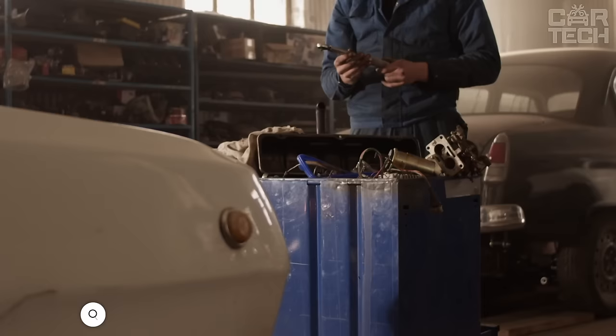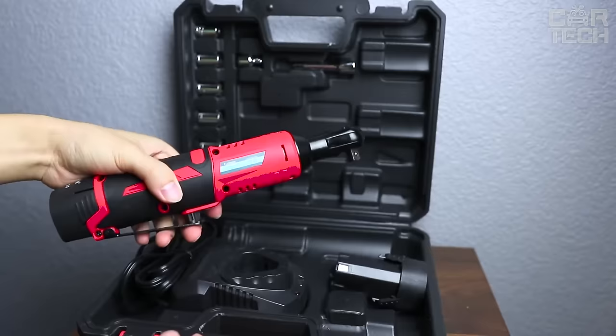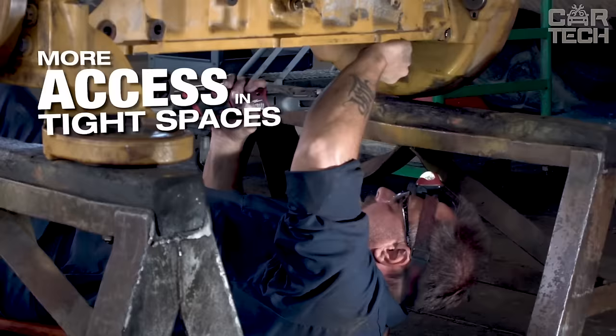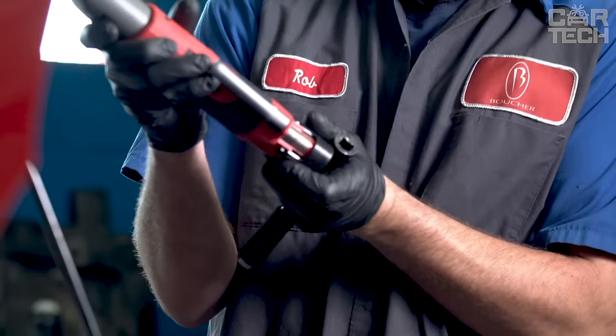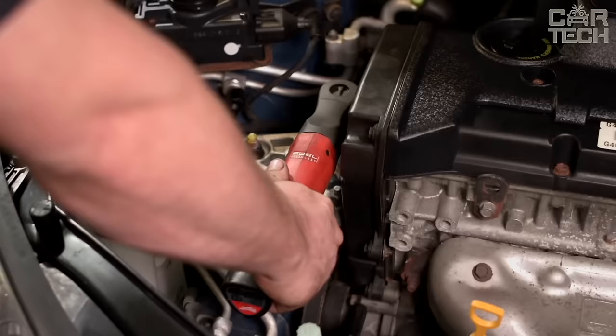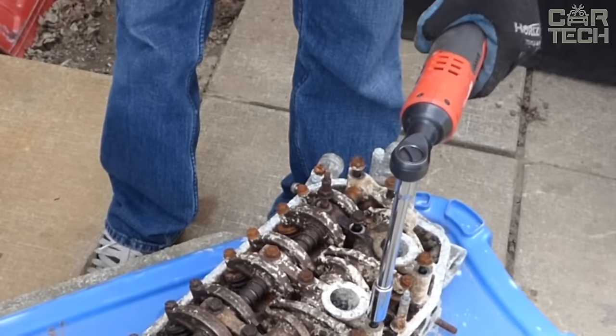If you have to turn a lot of nuts at work or while digging around in your garage, you can make the process faster and easier. The 9.5mm electric ratchet will turn nuts and bolts for you, developing speeds of up to 230 rpm, which greatly simplifies any work with the machine. The ratchet spins both forward and backward, has a built-in radiator for cooling, and a rechargeable battery for portable operation. The battery capacity is 1300mA. Time to full charge is 60 minutes. There is a charge level indicator on the body of the ratchet.